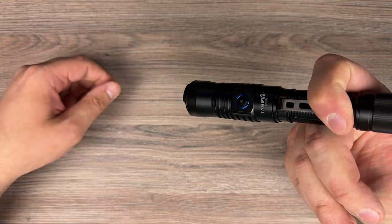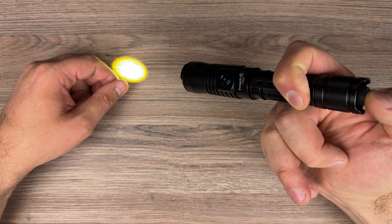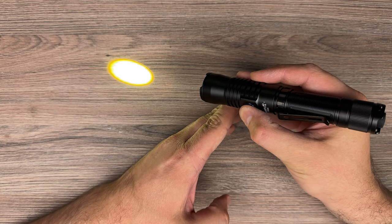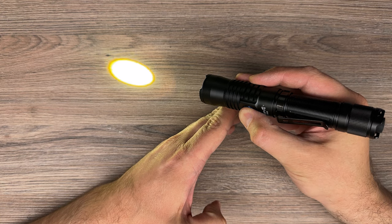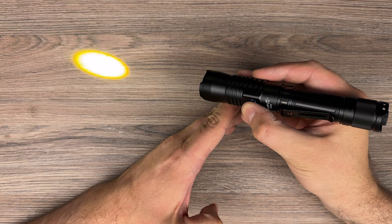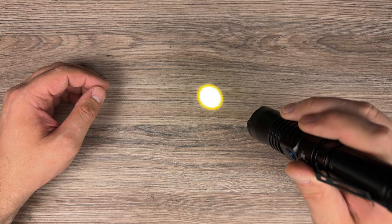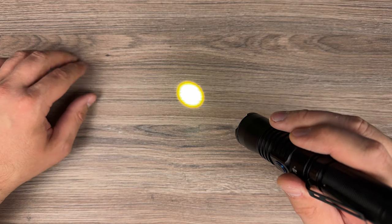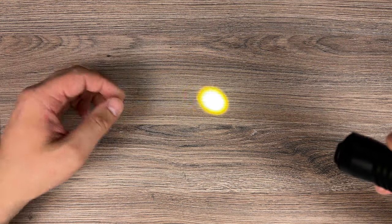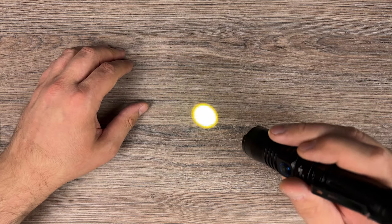Now the UI. It has momentary on if you hold the button pressed. If you click, it will lock and stay turned on. The side button is used to change modes: medium, high, and back to low. Strobe warning — if you hold the side button, it will go into strobe mode. Looking at the beam pattern, you can see there is no spill. If you move back, it stays small and tight. On the sides it's a bit yellowish, but in the middle or from a further distance, it looks white.